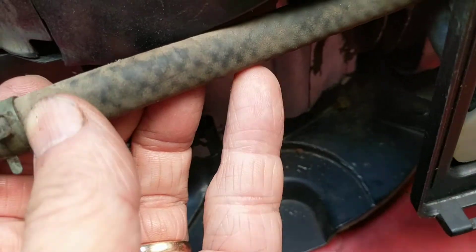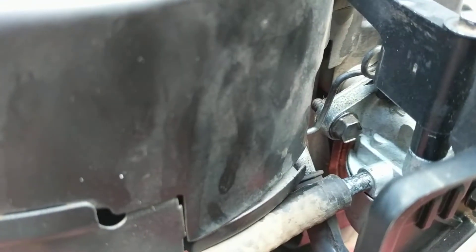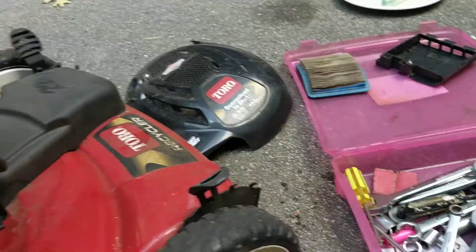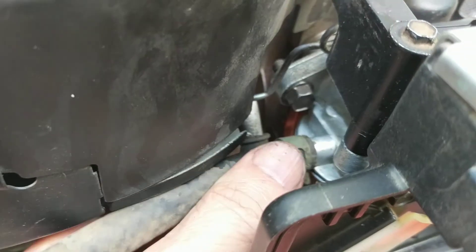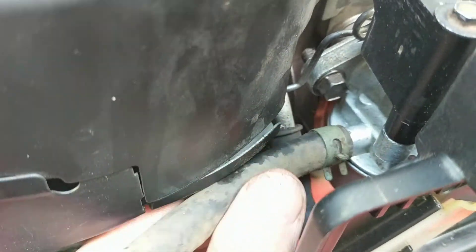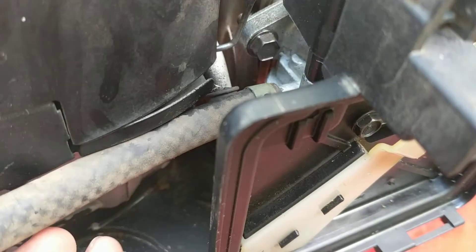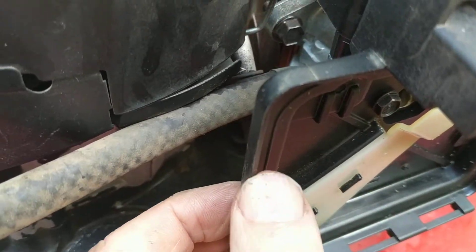Next piece is this tube that goes to the gas tank — I'll fasten it on this end. That seems to be fine. It probably would have been a little easier to put that on before the previous step, so the order here is not necessarily precise, but it seems to be working.